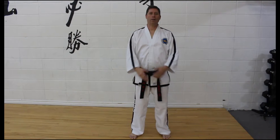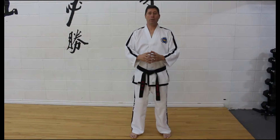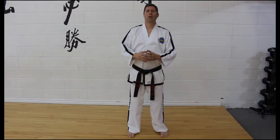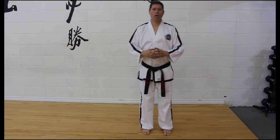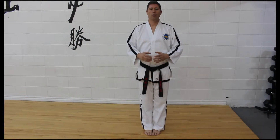Today we're going to talk about three stances: Ready Stance A, Ready Stance B, and Ready Stance C. In the patterns they are closed — closed means feet together — so we're going to do closed ready stances.